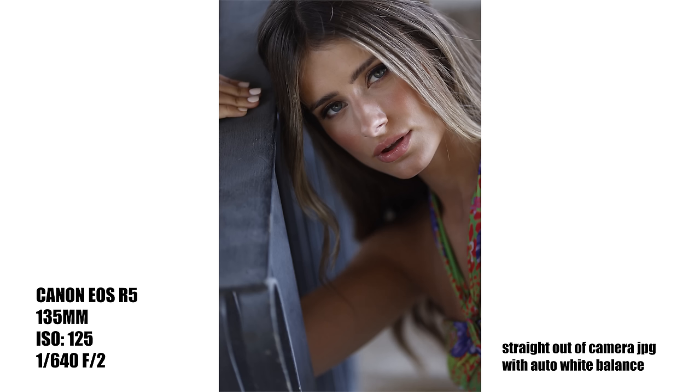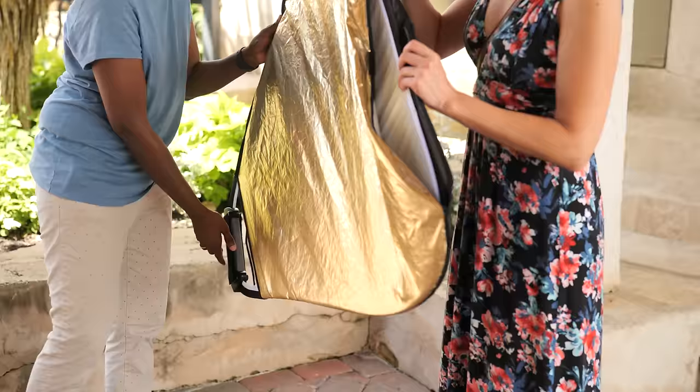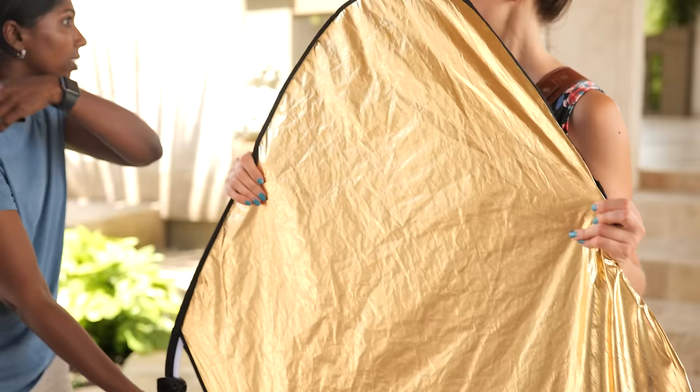I want to use a reflector because I love how she turned her head down towards the banister, but because she did that I didn't get any light in her eyes. So we're going to fix that and use a gold reflector — it's going to be a little brighter and more specular on her face, which is going to make her eyes pop.